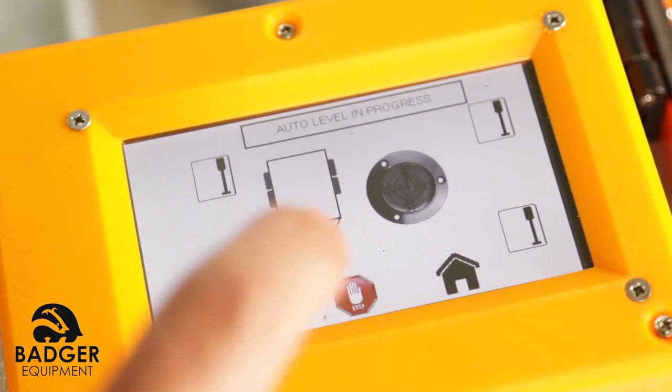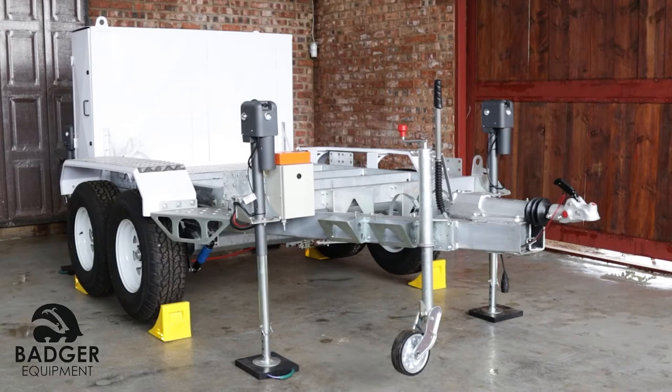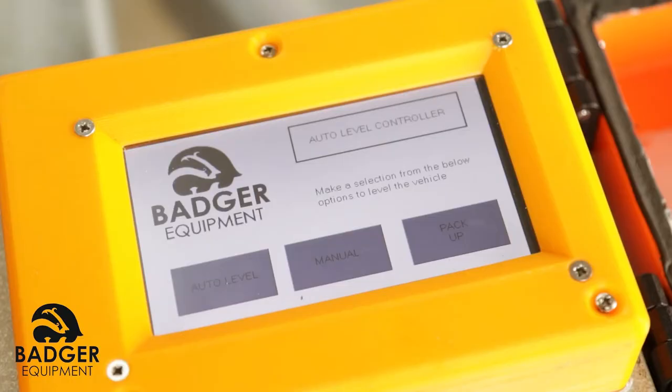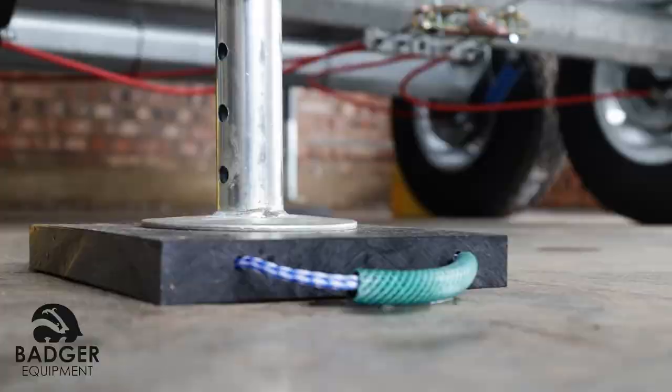Pack up. This is to be used when the trailer has to be moved after the jacks have been deployed to level and stabilize the trailer. Tap the button Pack Up. All four jacks will start retracting for a predetermined amount of time.